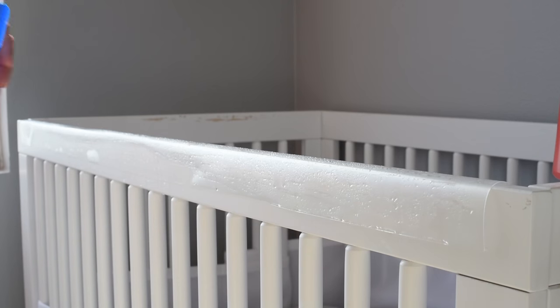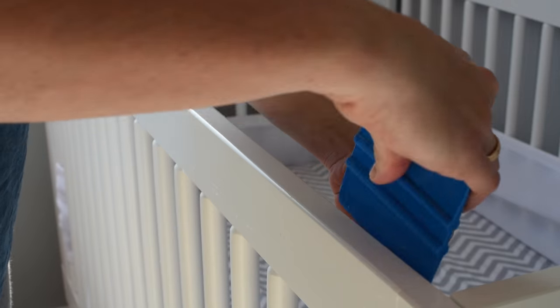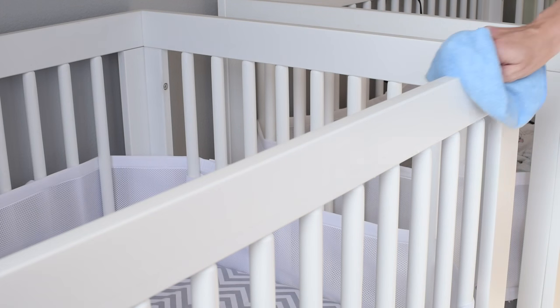Use the enclosed squeegee to slide along the invisible crib guard to push any air bubbles or soap solution from under the film and surface of the crib rails. Dry with the towel and look over your work.